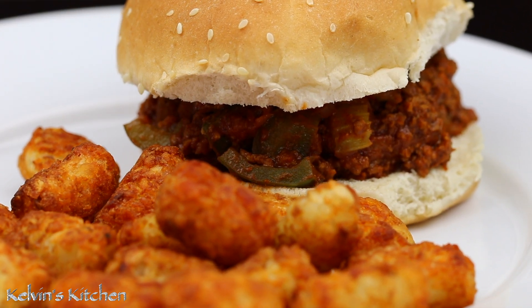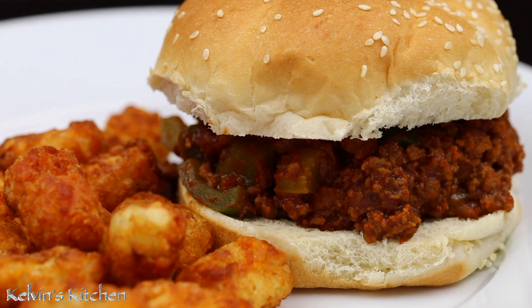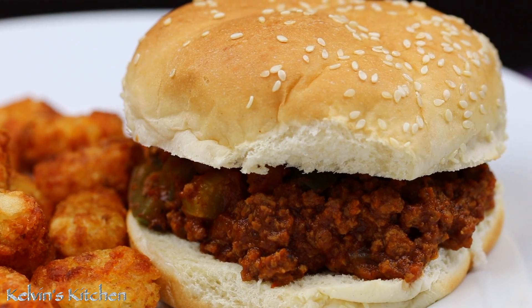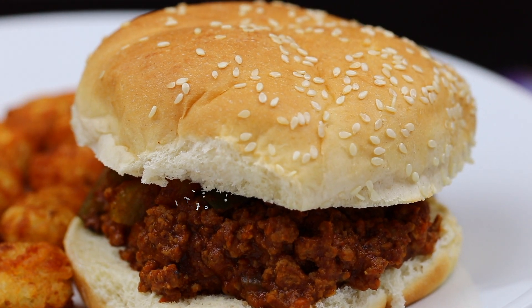And there you have it — Sloppy Joes. Enjoy. Buen provecho. Thanks for watching. Have a good evening.